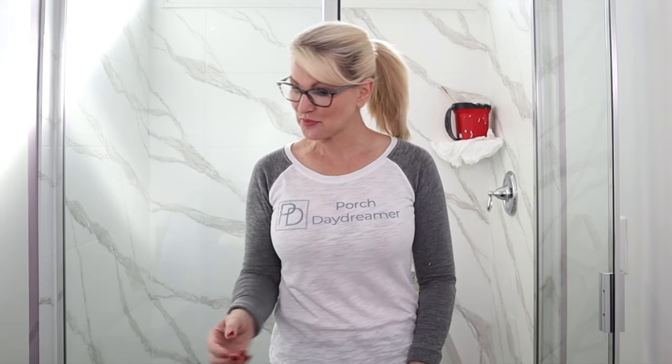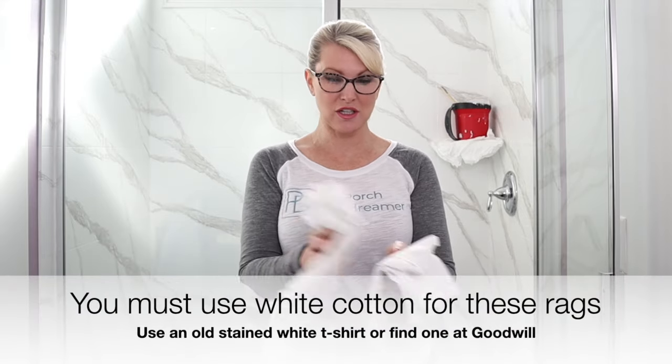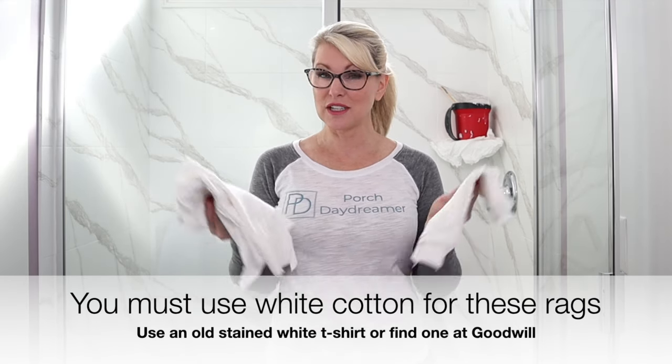Now let's talk about supplies. You're going to need the widest foam brush you can possibly buy — the widest I found at Lowe's was four inches. Make sure you clean it off. You're definitely going to need gloves — this is going to get kind of messy but it's going to go fast. Find an old white t-shirt cut up into nice rags; if you don't have any old t-shirts, go to Goodwill and buy one, but you definitely need lots of white cotton rags. You need your mix, your stir stick — you've got to keep stirring your glaze — and your pail, and then we're just going to get to it.